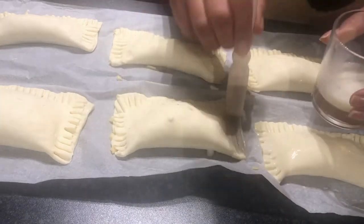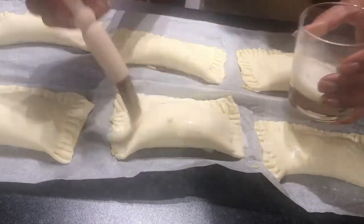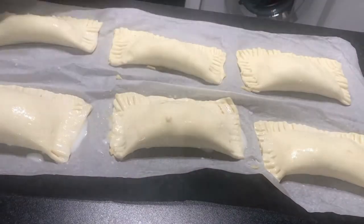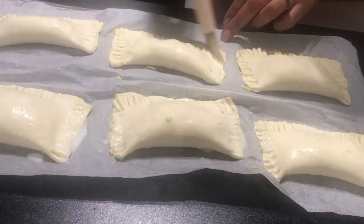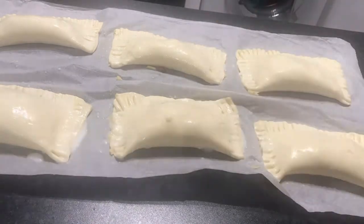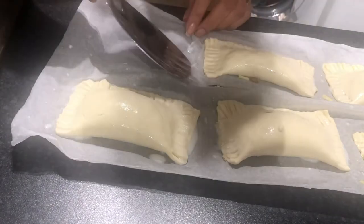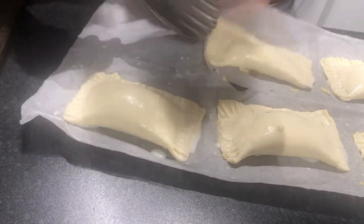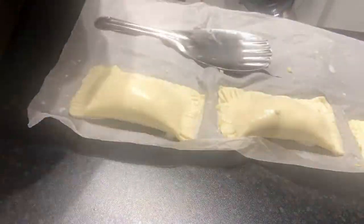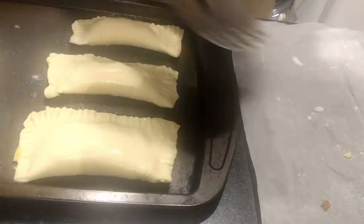I'm coating the pasties with milk on top. All the pasties are now ready to be placed onto the baking tray. They are ready to go into the oven for 15 to 20 minutes.